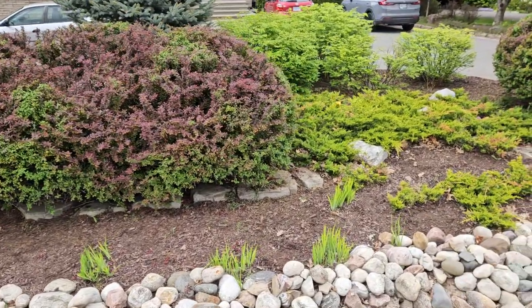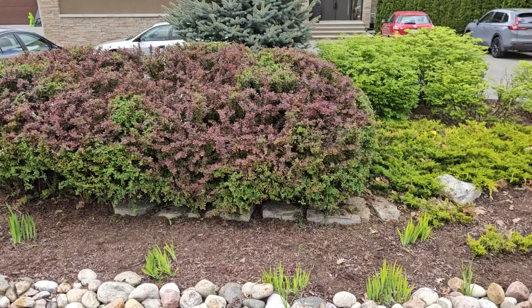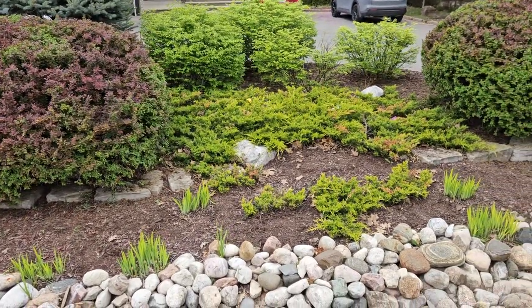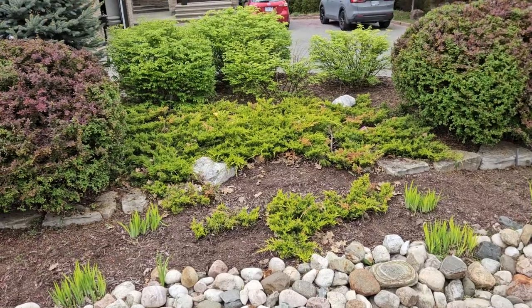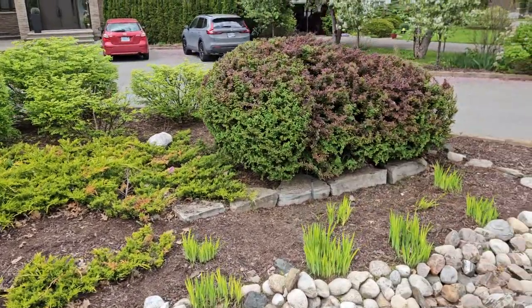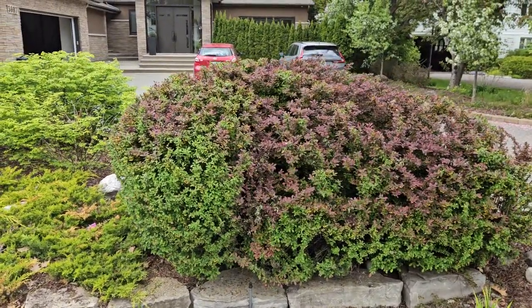It was overgrown, and as you can see, because usually when there is a lot of rain they grow very fast. So probably in the fall again I'll have to do the same thing. This one as well looks very, very good.